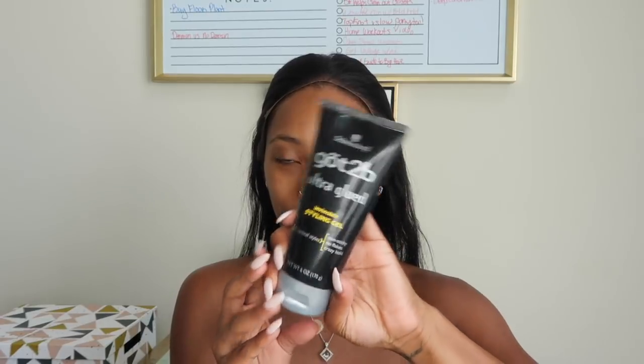I like to use my clear Got2B glue and I'm just going to go ahead and line my entire forehead with that. Then I go in with the freeze spray just for a little extra security and to make it a little bit more tacky.